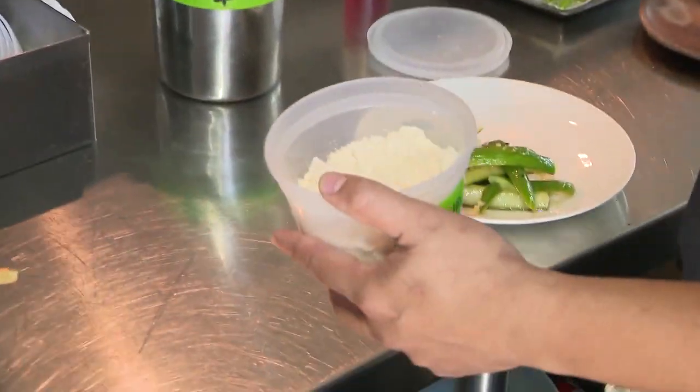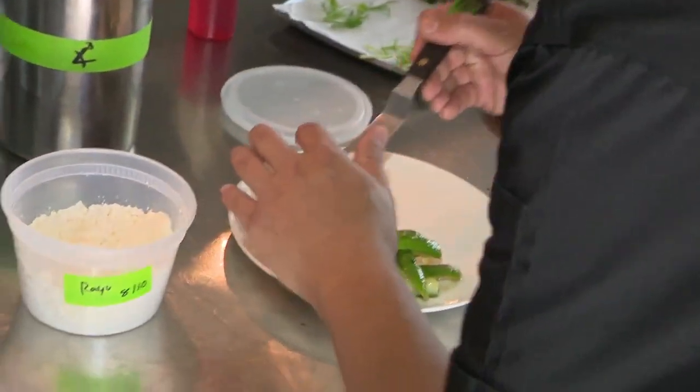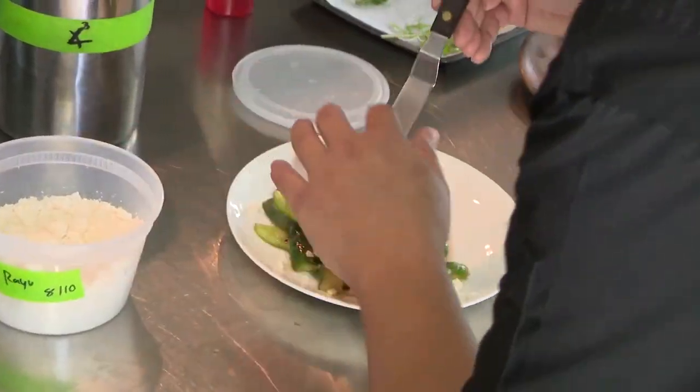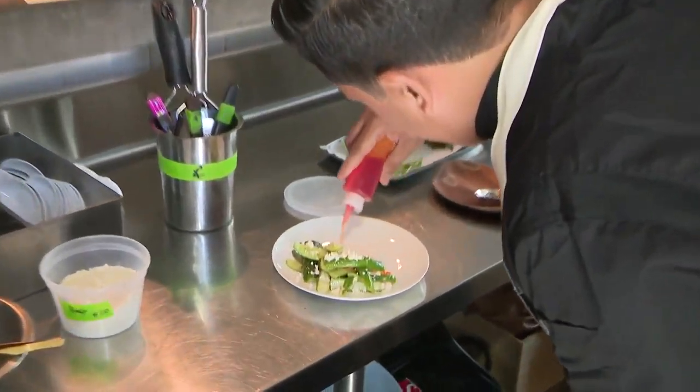We convert the chili sesame oil into powder using maltodextrin, and we finish this on top for some more heat and some umami from the fat. Then we just finish off with a little bit of this.